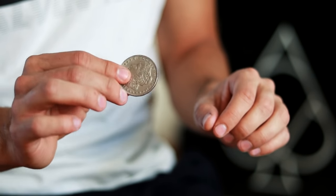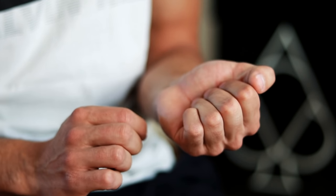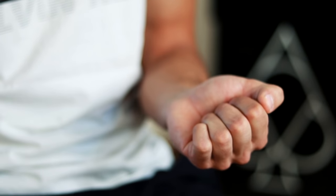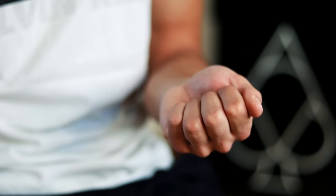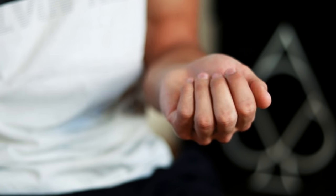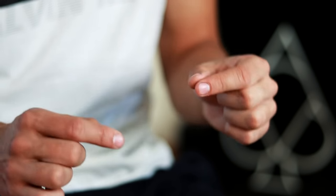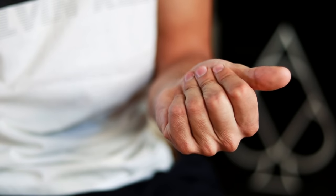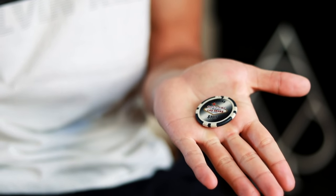We have the two hands prepared and what we are going to do is execute this movement together: here we hide the coin and close the hand, and on the other side we make a little movement so that people start to understand something will happen. Then we pour or open and demonstrate that the coin has changed. I am going to repeat it once more in a faster way — we have a coin, execute the technique quickly, pour, and the coin has changed.